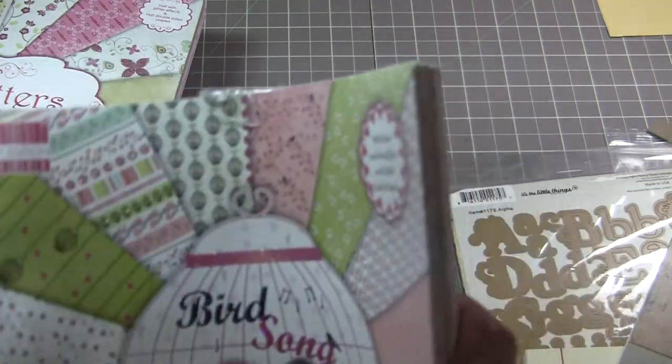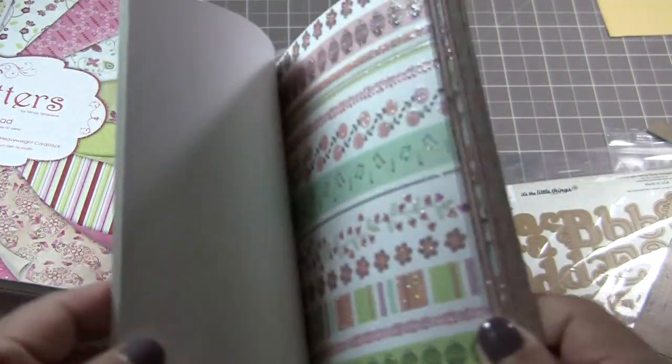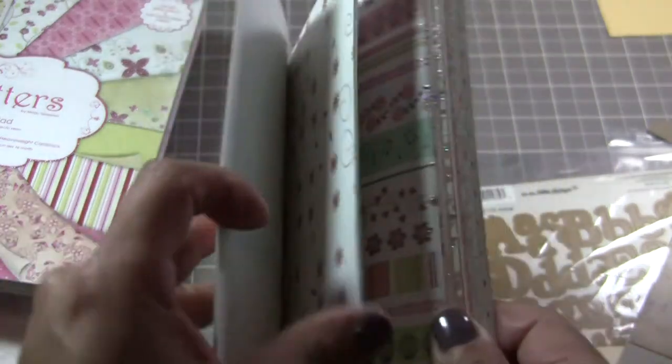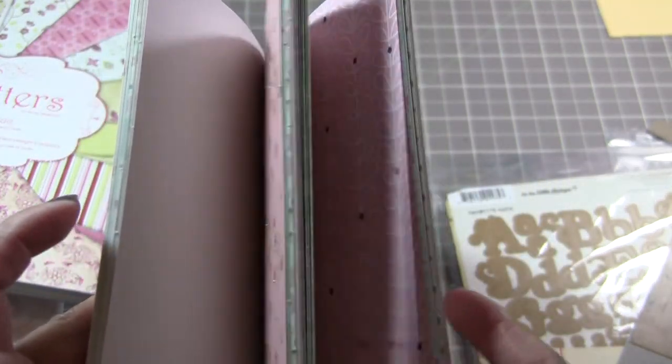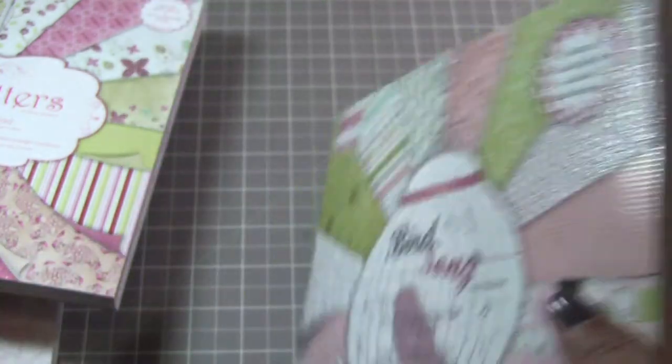Then I have the eight by eight Birdcage Song. This one's got pretty borders and cage designs. They do have this in 12 by 12, so if you're interested in the 12 by 12 let me know and I can order some.